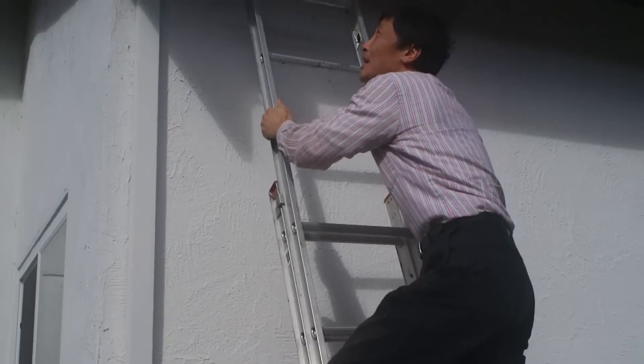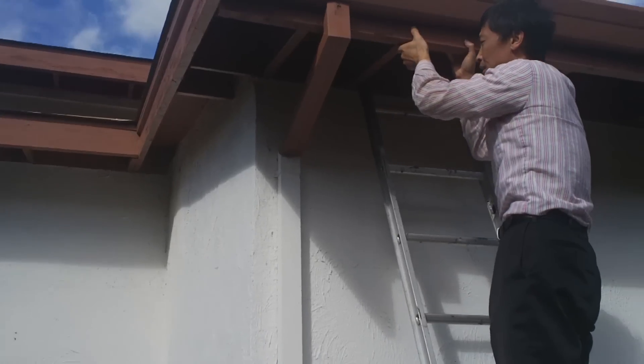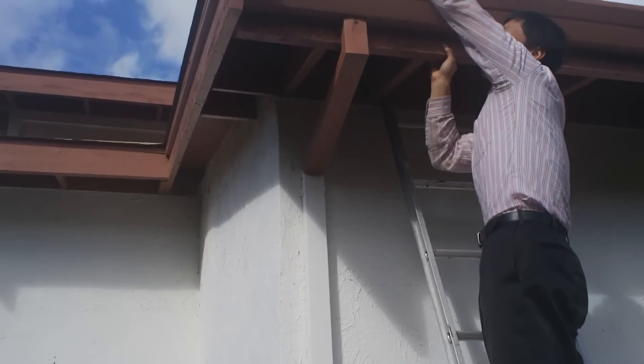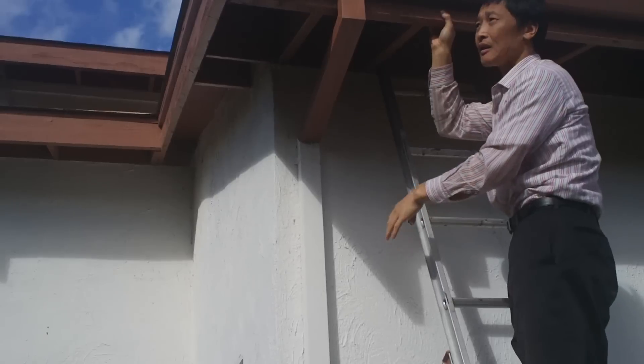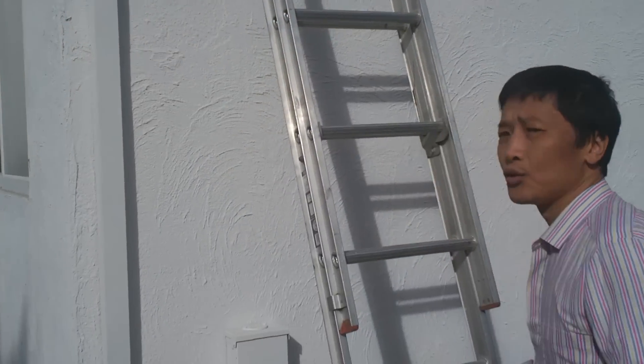You climb and the saber is against the wall. But the problem is you have to use one hand to hold this, and one hand to reach here. So what can you do without climbing? That is today's topic. You need to do two things: extend your eye and extend your arm.